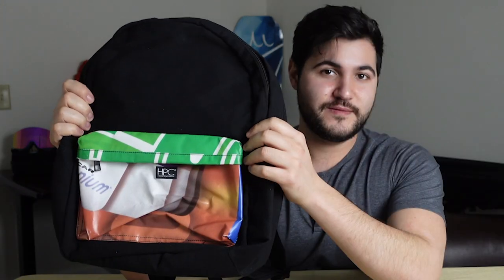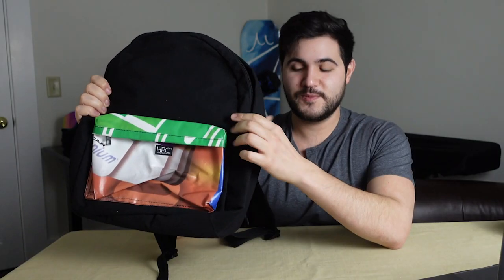Hey guys and welcome to another Ready Yeti First Look. I'm Matt and this week we're going to be checking out Hamilton Perkins Collection, their Earth Bag billboard series.